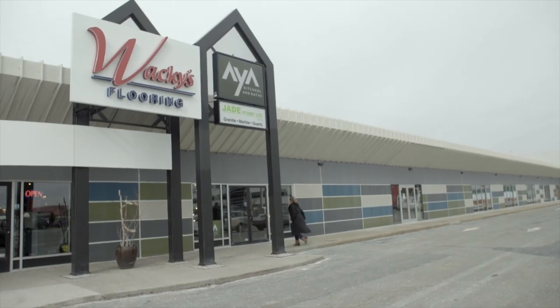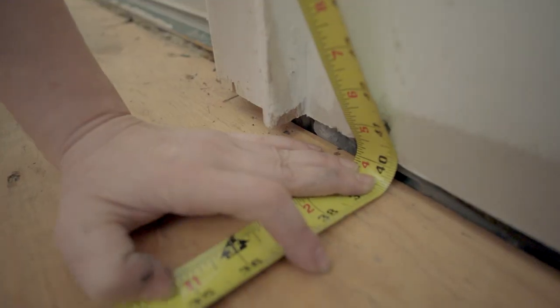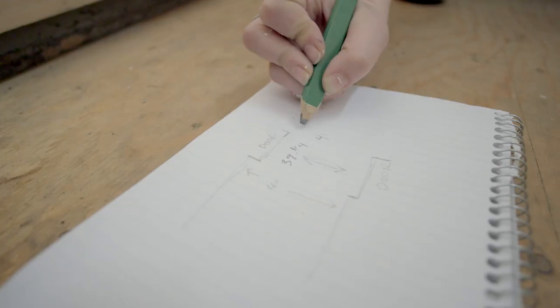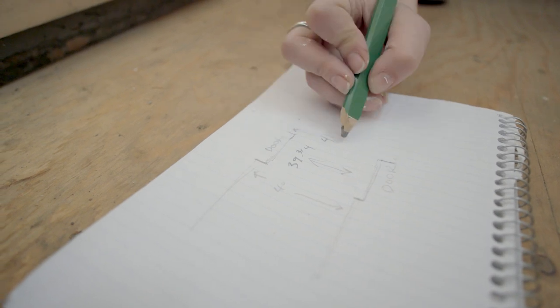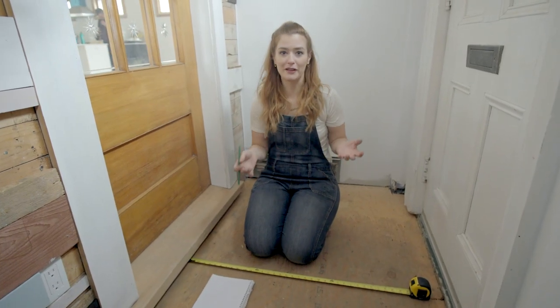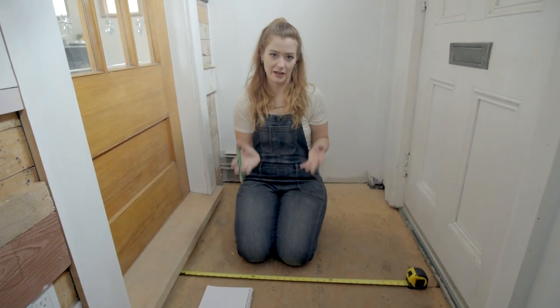I've ordered some black and white hexagon penny tiles from Wacky's Flooring and I want to design my own custom template for my front entrance. I'm going to measure out the space in the front foyer and template it in the basement so I have a lot more room to play, then move my tiles around until I find a pattern that I'm happy with — and I can get all that done before I even come up here to install my tile.